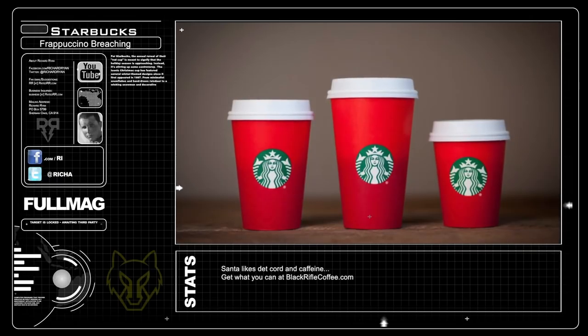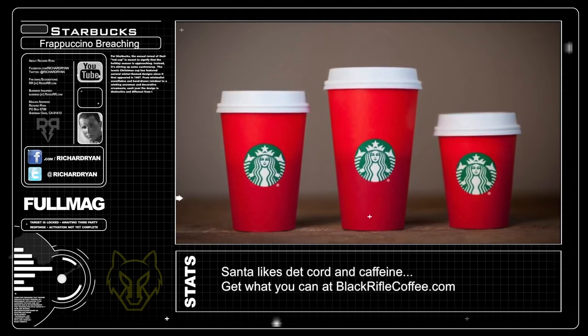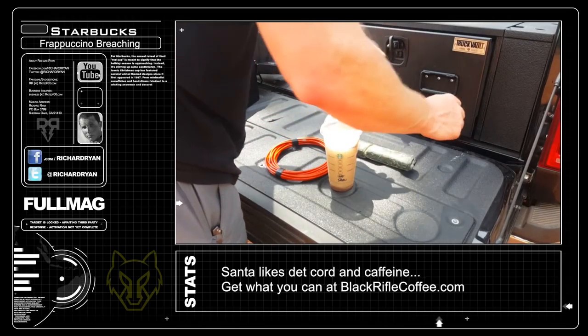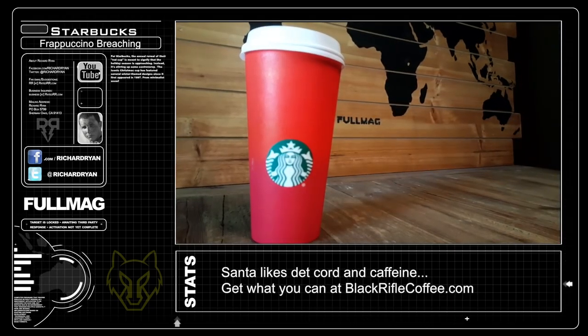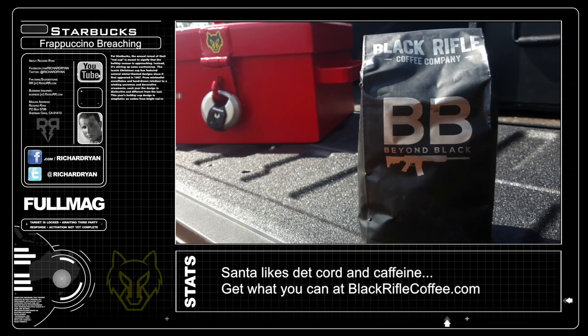Whether you're fired up or couldn't care less about the Starbucks controversy, let's get to the meat and potatoes of this debate: can you breach a door with a Frappuccino? First up, I'm putting your standard particle board door up against Starbucks' finest by doing a det cord wrap. And in case you're hell-bent on boycotting the demon from Seattle, Black Rifle Coffee — a veteran-owned company — is here.